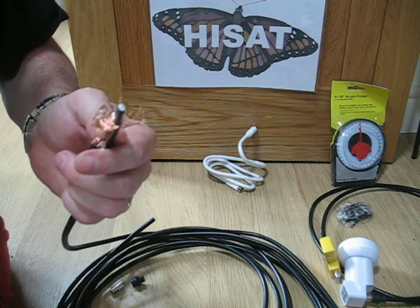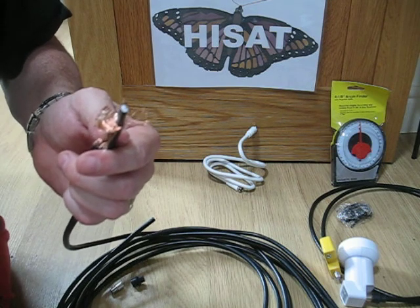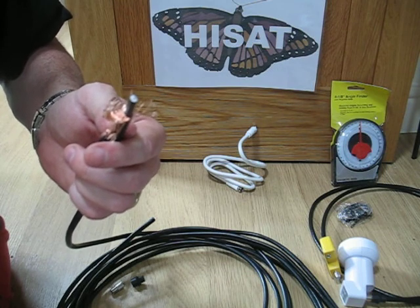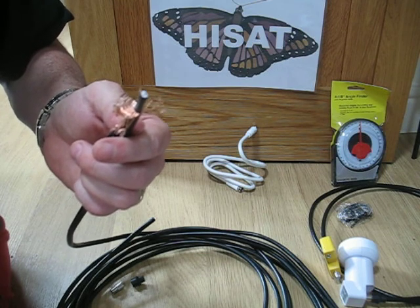In fact, while many people have what they consider to be the best LMB, they lose more signal through bad cabling and connectors than any difference made by changing an LMB.